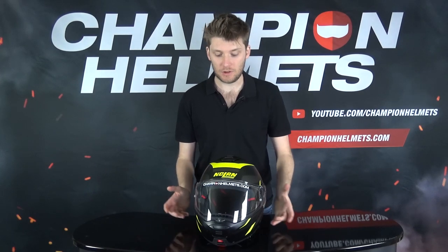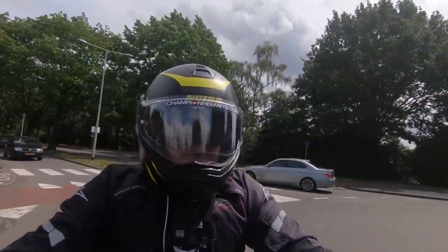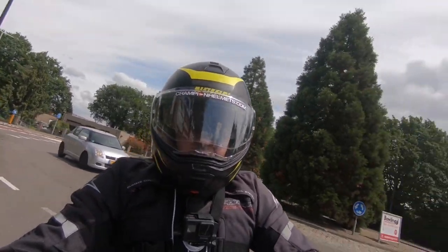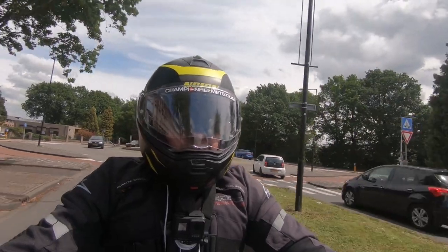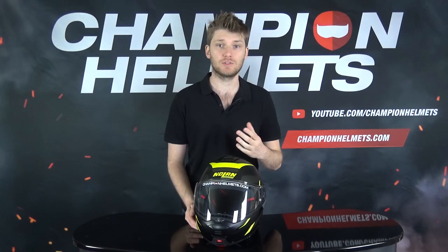If we have a look at the shell now, this is where you see a lot of okayness — a bit of a common theme. The shell material is polycarbonate, the Lexan material from Nolan, their own special kind of polycarbonate — okay material. Then we have two shell sizes for this helmet, which is also okay. Three is much better, four is way better, one is much worse, so two is okay.